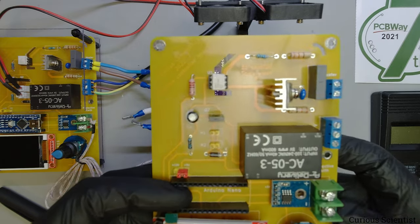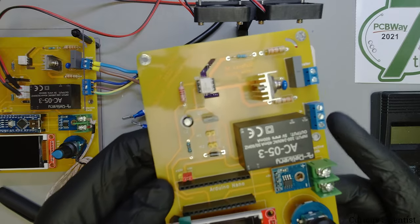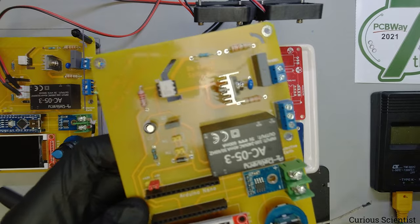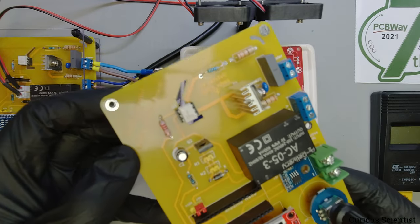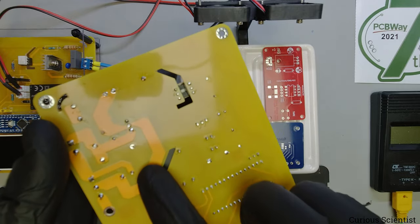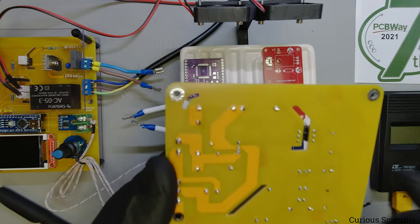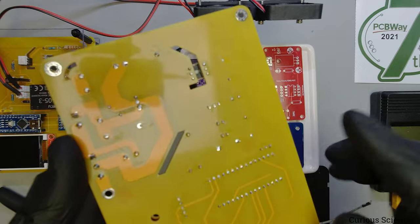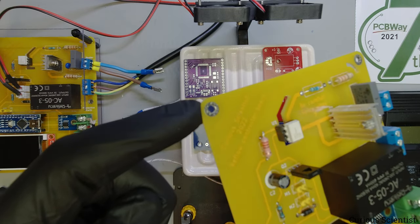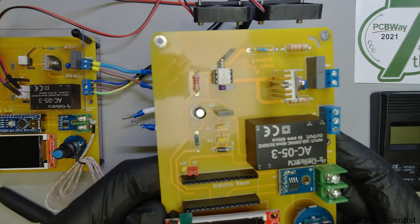This PCB is provided by the sponsor of this video, PCBWay. They provided me five very nice PCBs. I chose the yellow one because I haven't tested this color yet. I gave them some challenges by cutting funny shapes to separate the high voltage components from the low voltage components, and they machined them very nicely. I also added a mounting pad which turned out great. Check the link in the description - you can go to pcbway.com and check their services, or directly buy this PCB and make your own reflow controller board.